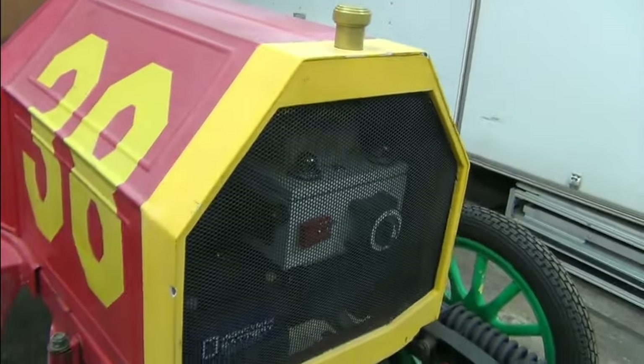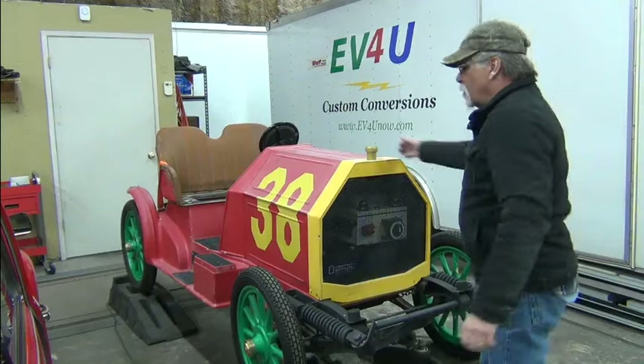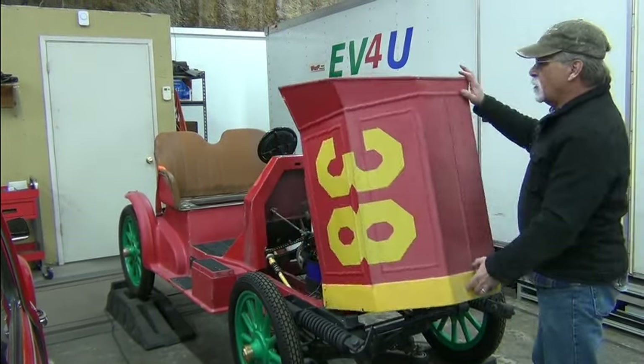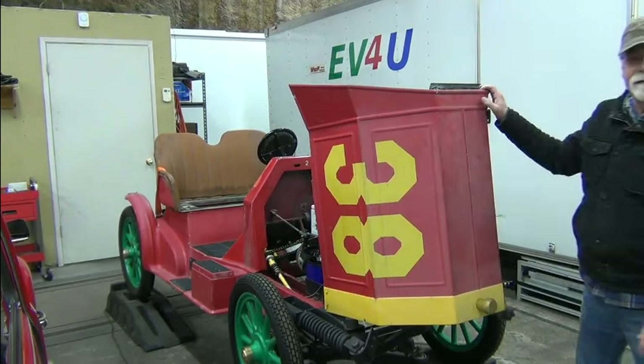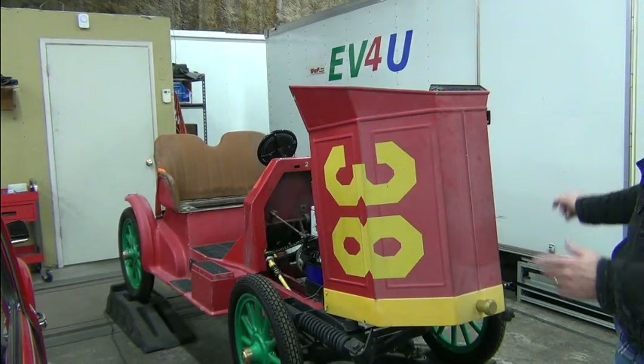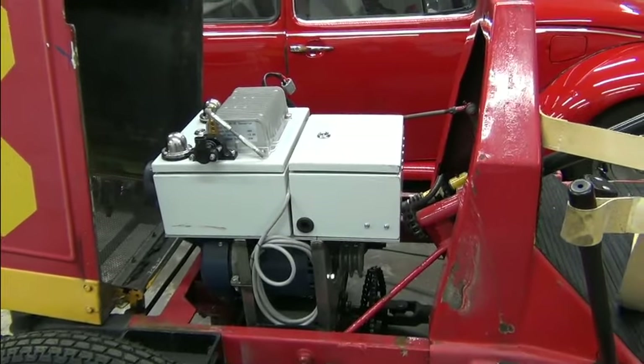So what we've done now is all underneath the hood. You can kind of see a little bit of it through the grill, but let's open the hood and take a look. We'll move the camera and get a closeup — we'll look at both sides and give you the big picture. We're going to work from the top down, so we'll pull the component board off the top.